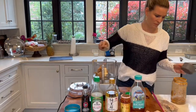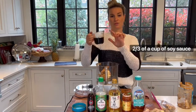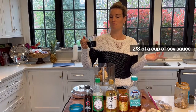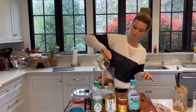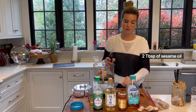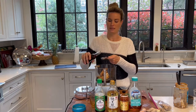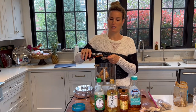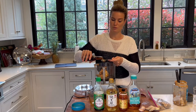One cup of peanut butter, and then I'm going to add two thirds of a cup of soy sauce. This is low sodium—use what you have. And then to that, I'm going to add two tablespoons of sesame oil. This is toasted sesame oil—it smells delicious already. But too much of it can be overpowering, so two tablespoons of that.